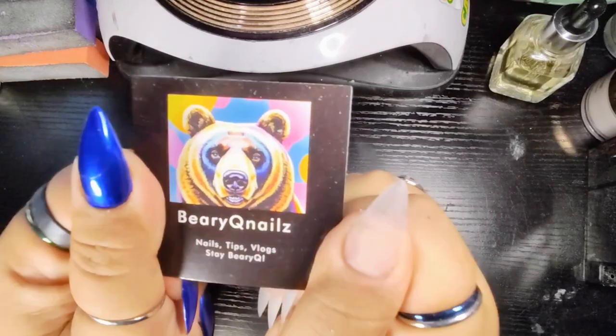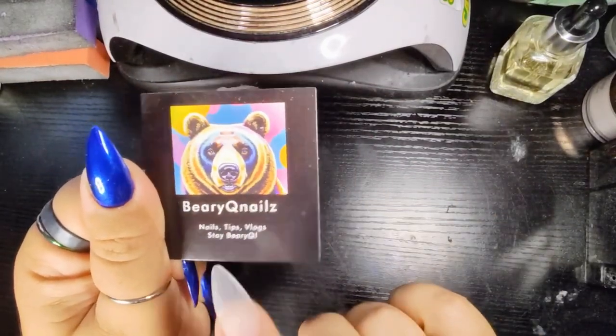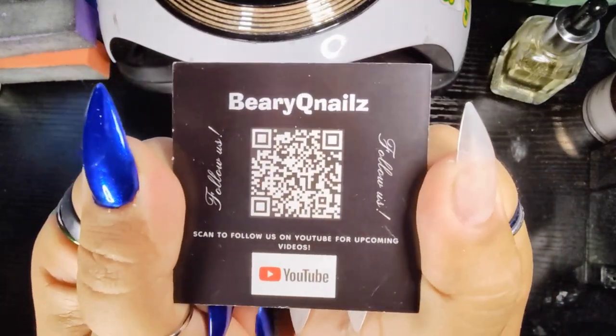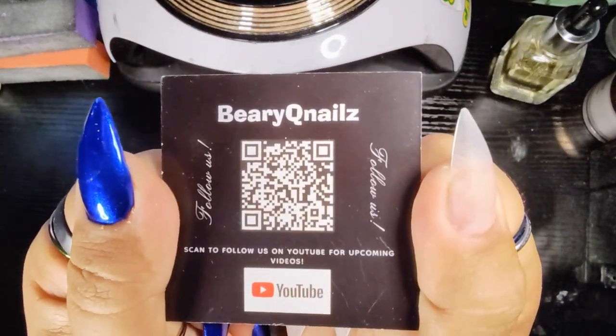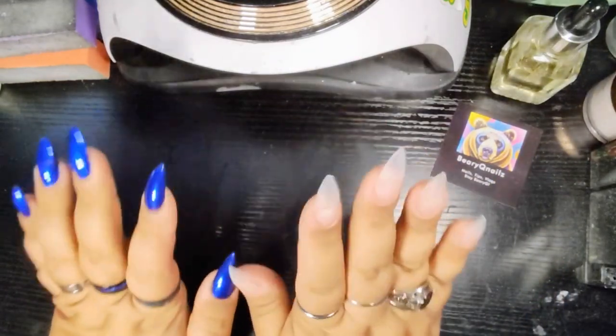Check out my cord. Here at Barraqueue Nails we do nails, we do tips and vlogs. Make sure you stay very cute. If you want, you can take a little screenshot of that and share it with your friends — all they got to do is scan.